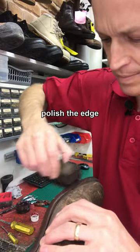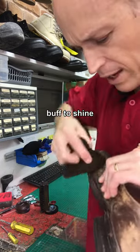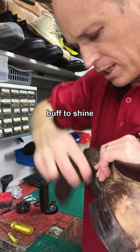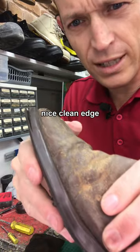Polish over the top of it. Once the dye and polish has dried a bit, you can get into it with your buffer and give that some mighty elbow grease. You'll see you get a really nice clean edge to it.